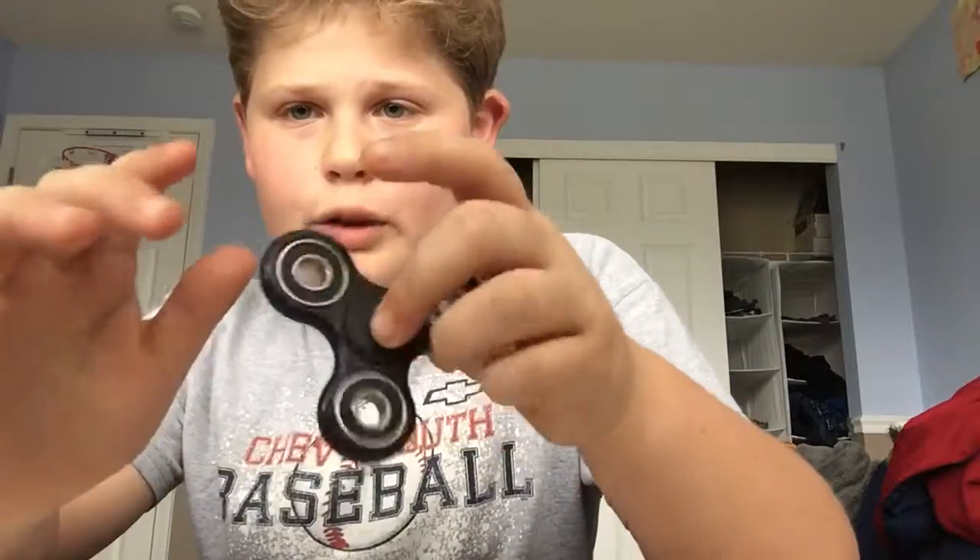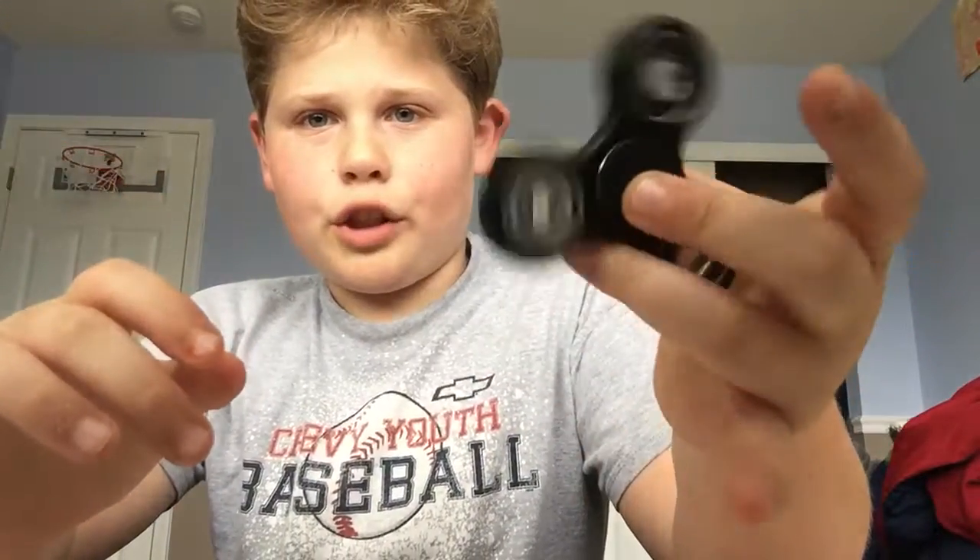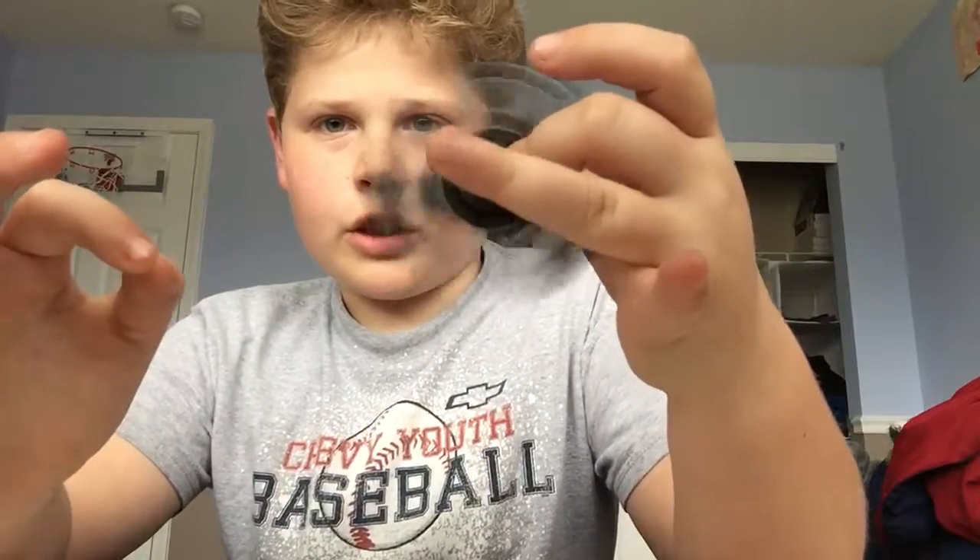Here's another way you could use it — you could just put your ring finger right there and just spin it with one hand.